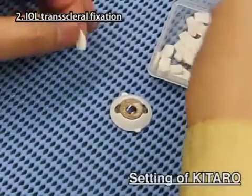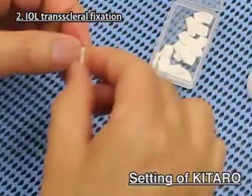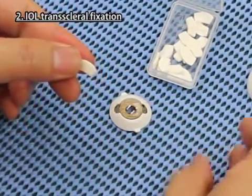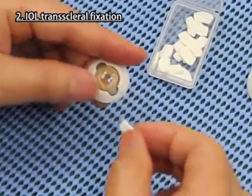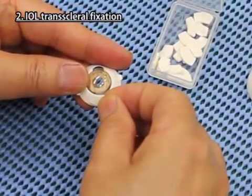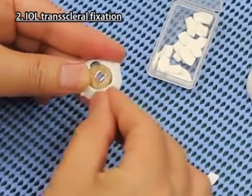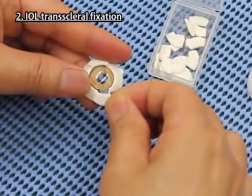IOL Transcleral Fixation. Settings of Kitaro. Take the scleral sheet, detach the paper on it and attach it tightly to the U-shaped slit of the cornea iris part for IOL Transcleral Fixation, and do the same on the other slit.